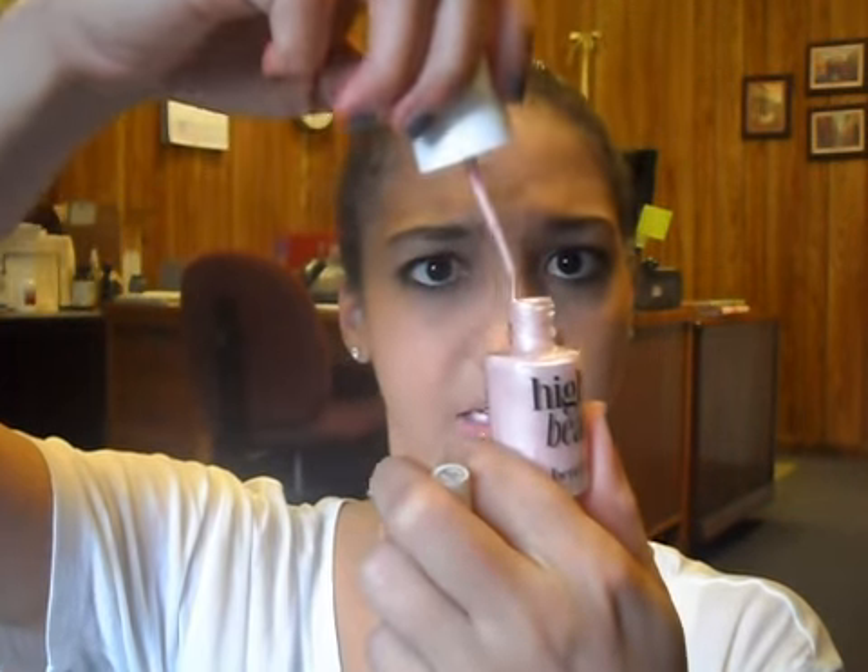My second dupe — as many people are familiar with this — it's Benefit High Beam. This is a highlighter. It comes out almost like a nail polish brush, and it looks like that. It's hard to tell the exact color and the shimmer, but it's very pretty and you just blend it out. I'm comparing this to Elf's Shimmering Facial Whip in Lilac Petal. I got this one at Target. I believe High Beam is in the $20 range, and this Elf one is $1 at Target. $1.